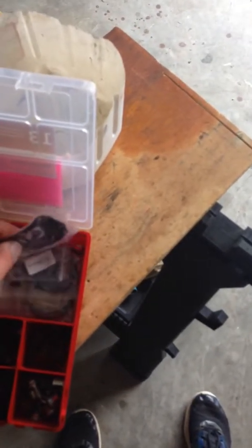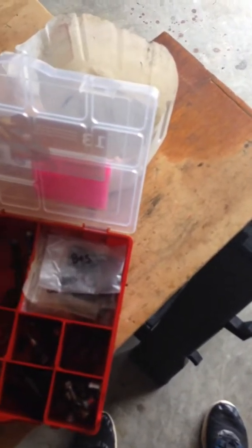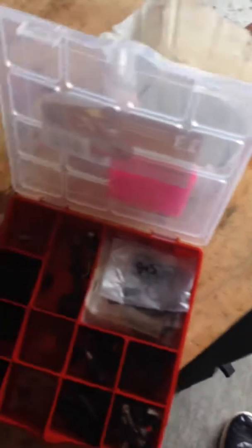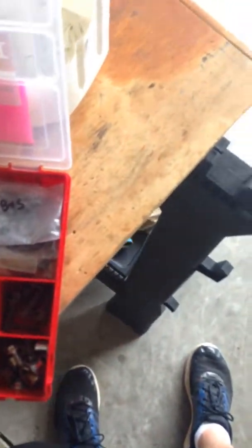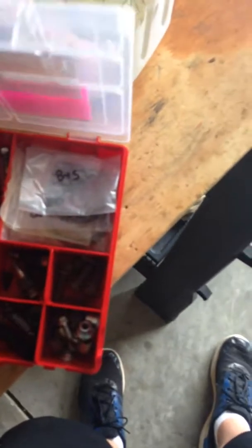These are all some bolts I've taken out of the mowers, clamps for fuel line, primer bulb, carburetor kits, various things. This is an old milk container — if I need to dump out some gas or need to clean a carburetor, I usually do it in here to keep it from spraying all over the place.